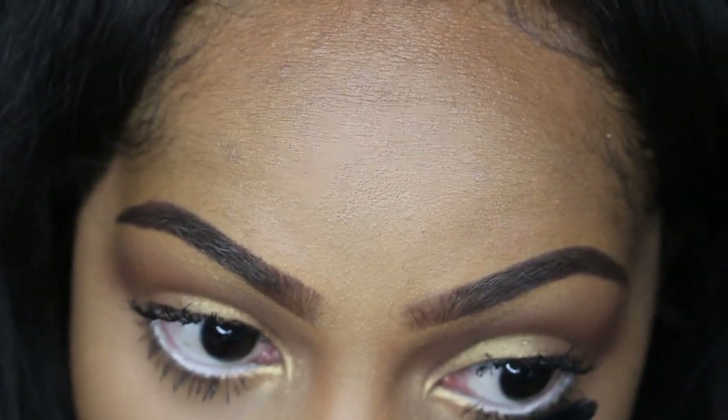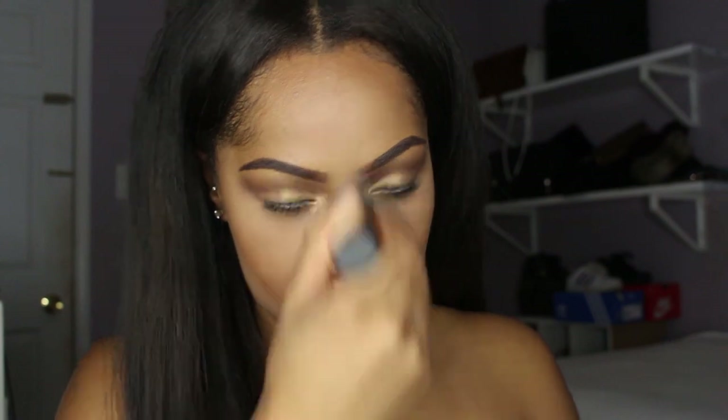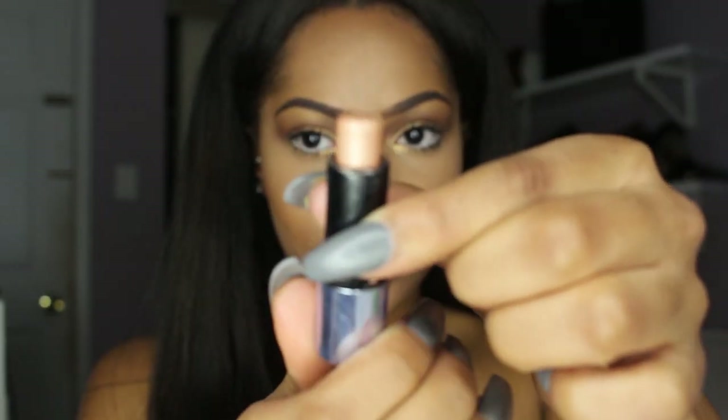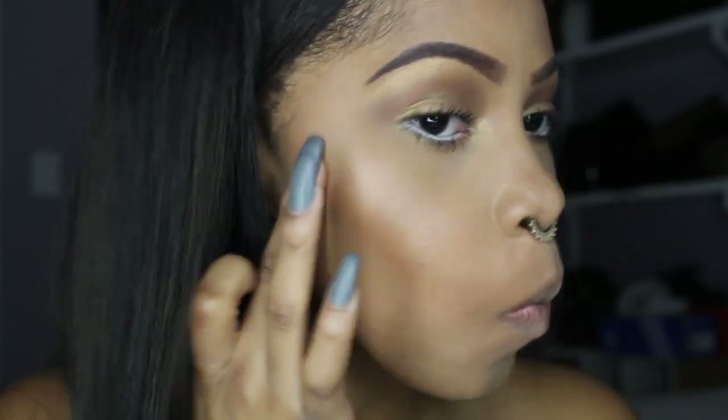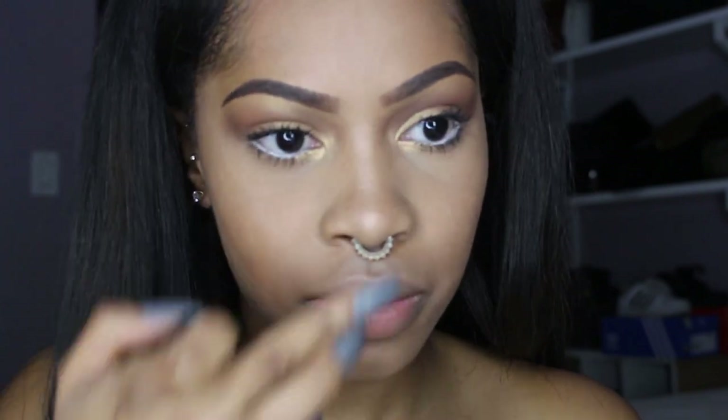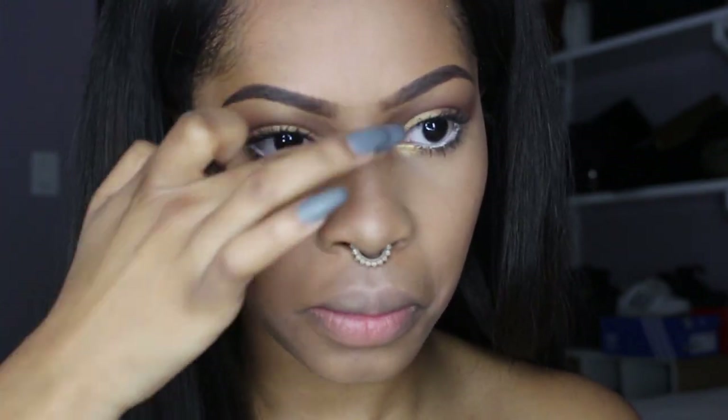I'm just going to sweep away any excess powder from the setting powder on my face, and then it's time to highlight! First, I'm taking the Benefit Cosmetics What's Up Highlighter — it's a cream product, so you want to use your finger to apply it. I'm lightly packing it onto my cheekbones. I don't need to use too much because I'm using two other highlighters. I'm also using some to highlight my nose — the bridge and tip — and then my forehead and cupid's bow.